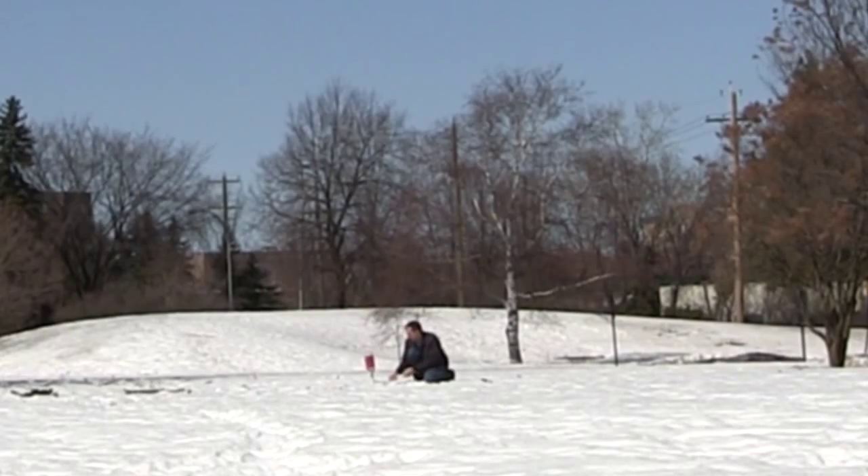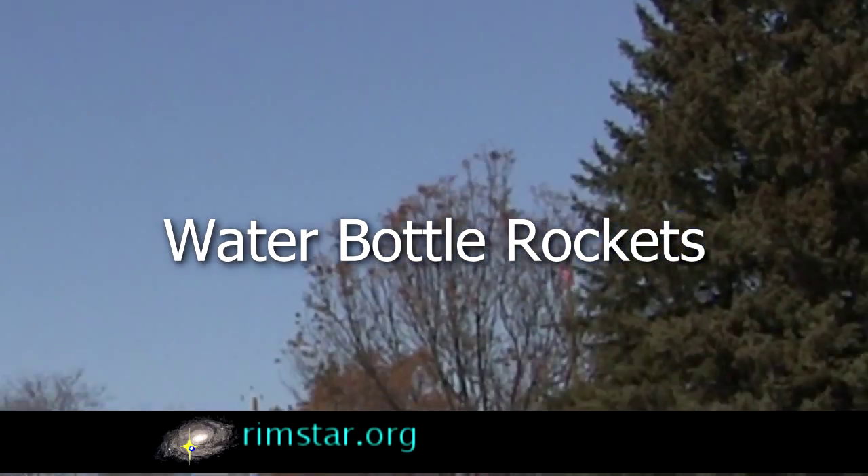Hi gang! My good friend Grant Thompson asked for a short video response about things you can do with a water bottle, so I decided to play around with water bottle rockets.